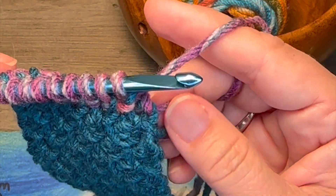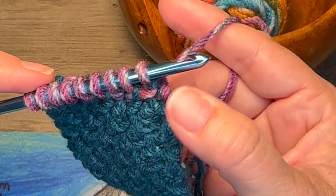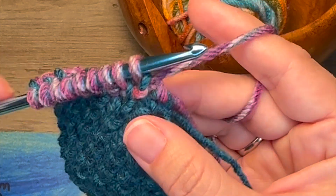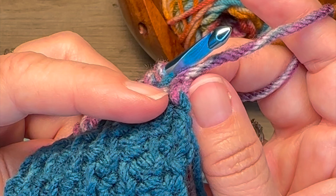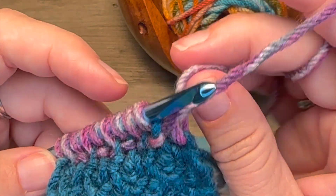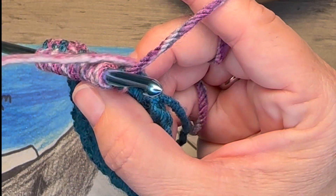So now we're at the end of the row, and it looks a little wonky with that color change there. I find it easiest to see where we need to put our hook to pull up that tail and get it out of the way.